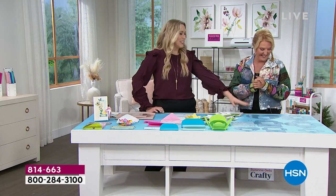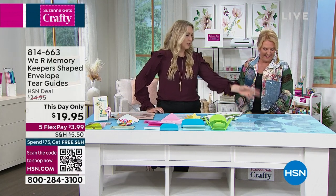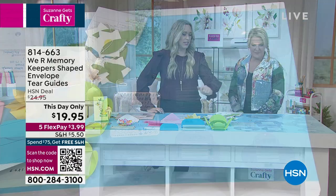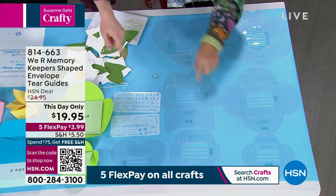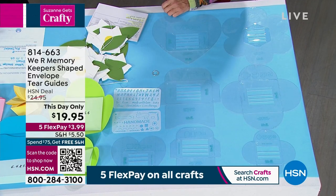So originally we did just your standard envelope sizes. Now we did shaped or specialty envelopes. We've got heart shapes, flower shapes, petal boxes, rounded envelopes. They come in small and large sizes, all different. And then like you said, lettering and decorative templates. So you can get it all done.